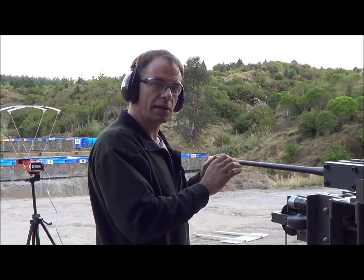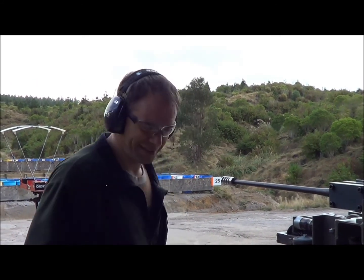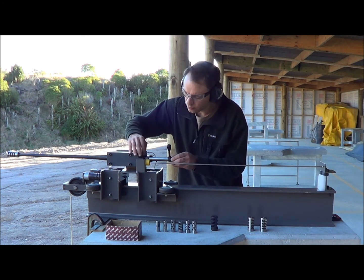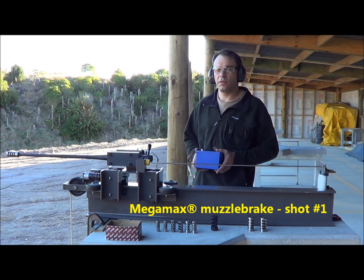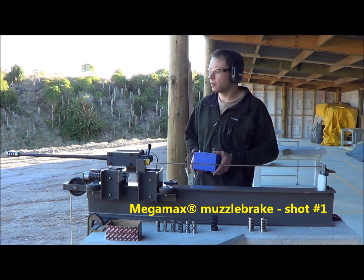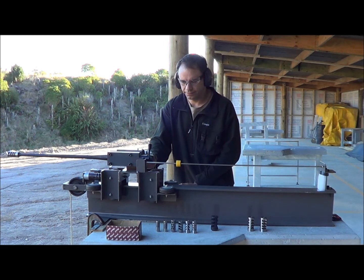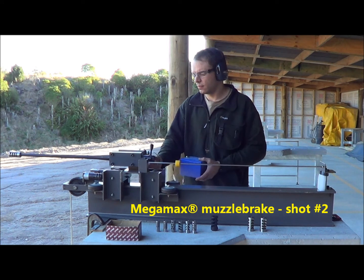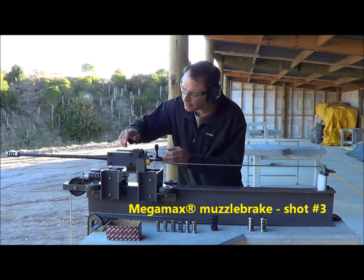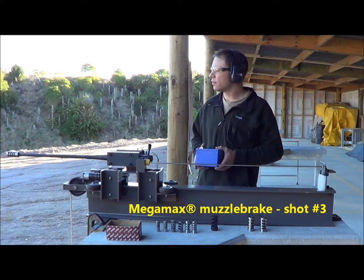We have tightened this brake to correct orientation and we will see how it goes. This is one of our Megamax muzzle brakes — it's a four port side venting muzzle brake.